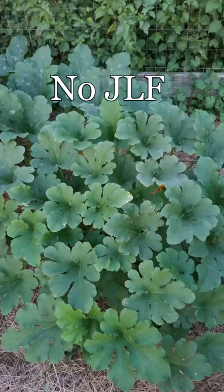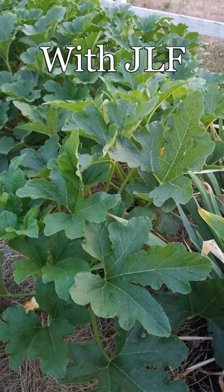Hey folks, I want to talk to you today about Jadam liquid fertilizer and what difference it's making on certain crops. Today we're going to talk about pumpkins and show you what the differences are in the same type of variety between treated with Jadam and non-treated.